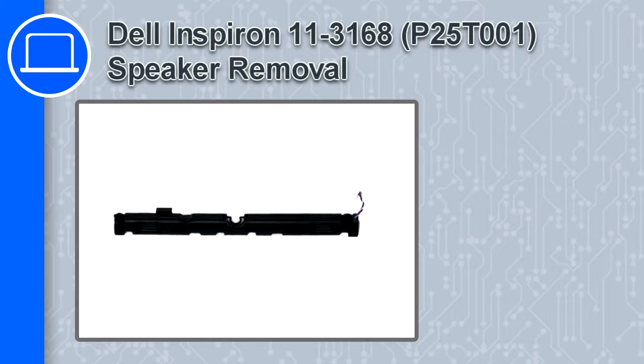What's up, this is Ricardo, and in this video I'll show you how to remove the speakers from a Dell Inspiron 11 version 3168.